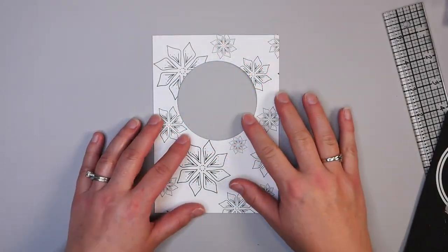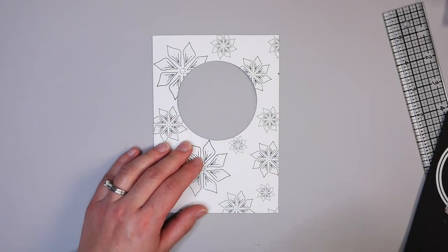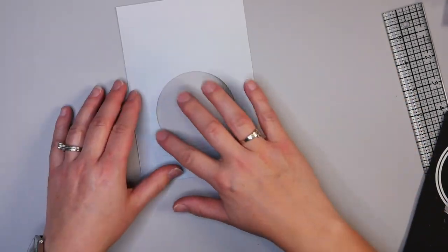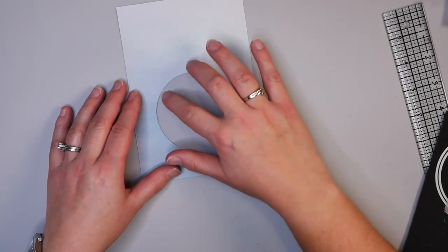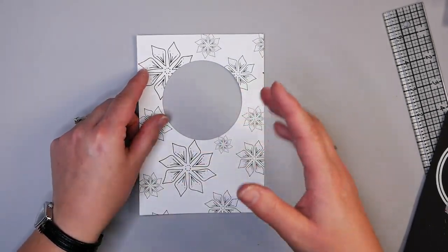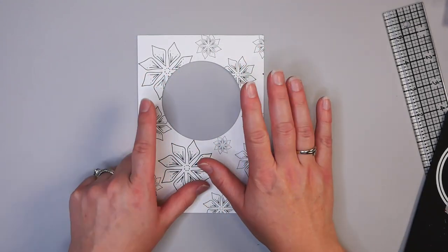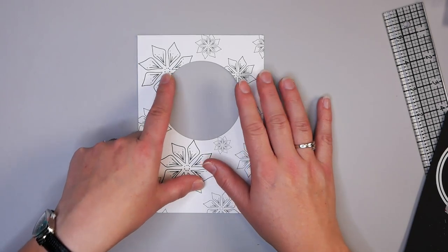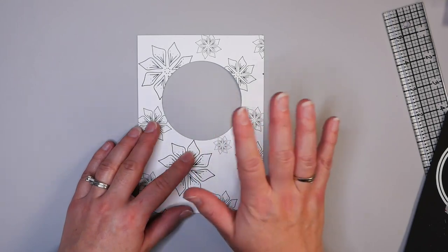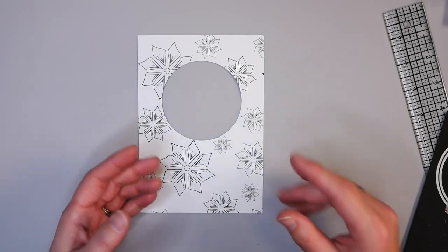So I ran the card through my die cut machine and you can see you get a really beautiful circle. If you don't have dies or a Brother Scan and Cut, just flip the card over, trace a circle on the back, and cut it out with a knife. You could also do a square or any shape you want — a square is a lot easier to cut freehand than a circle.